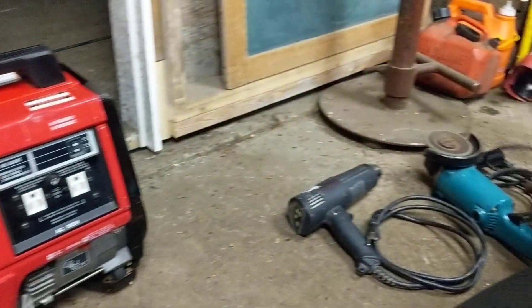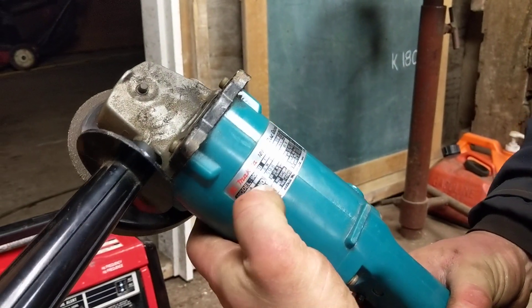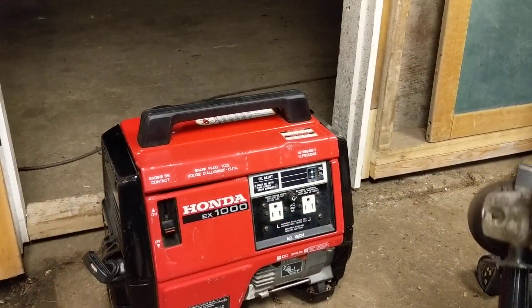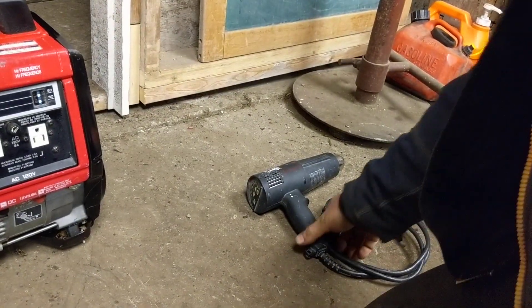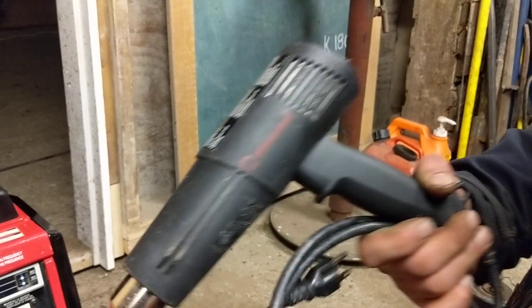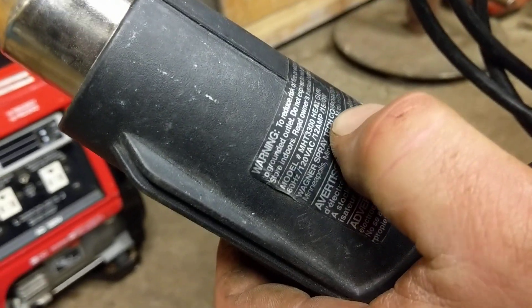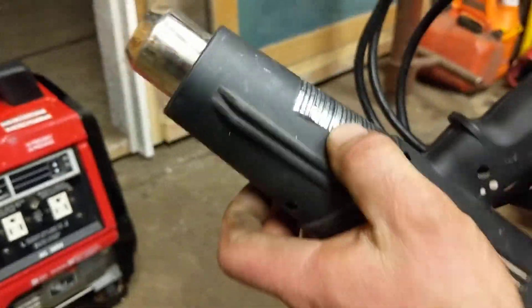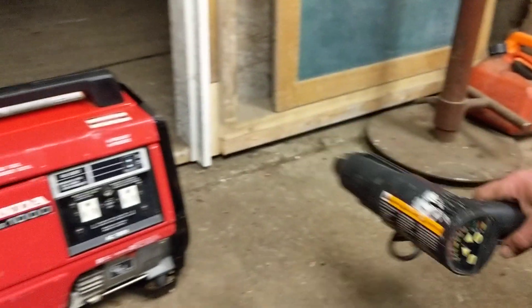We've got a couple of implements here. We've got a 10-amp angle grinder, 1100 watts — so you'd think that would be about the maximum or even more than the maximum of what this can power, so we'll see. And then we've got one of the most devastating tools for a little generator like this: the good old heat gun. This thing on full power draws 12 amps, 1500 watts. If this little generator can run it in low mode, it's doing well. I doubt it's going to be able to run it in high mode on full draw, but let's get started.